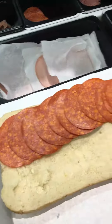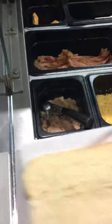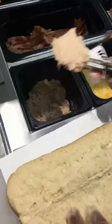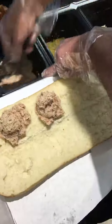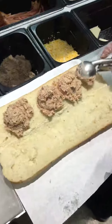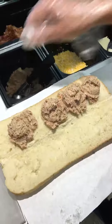Tuna sandwich: tuna is a fish, so four scoops like this. Four scoops of tuna, spread evenly on the bread using a spatula.